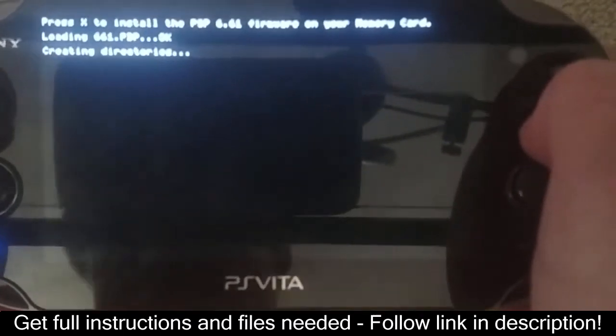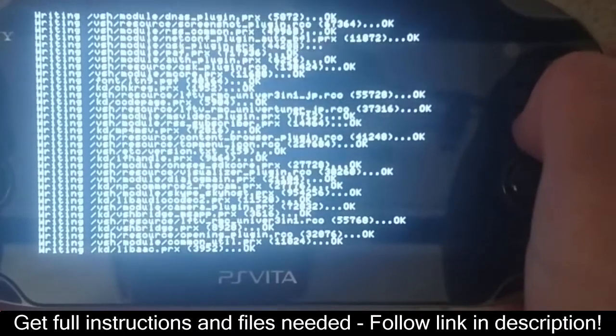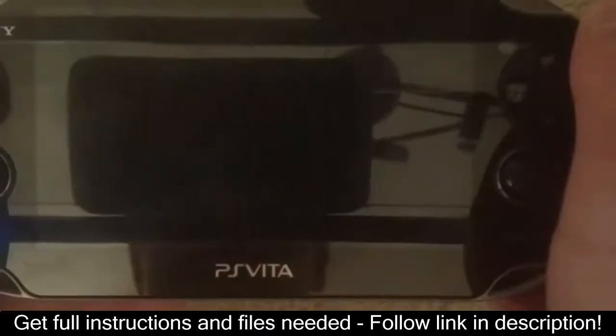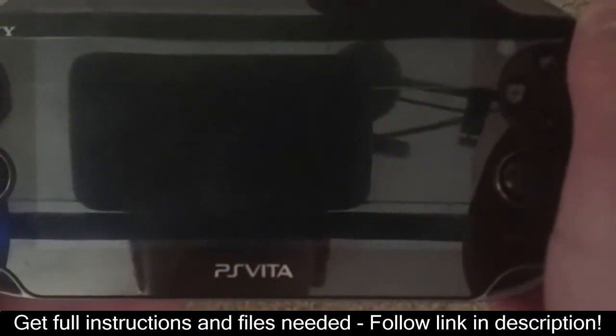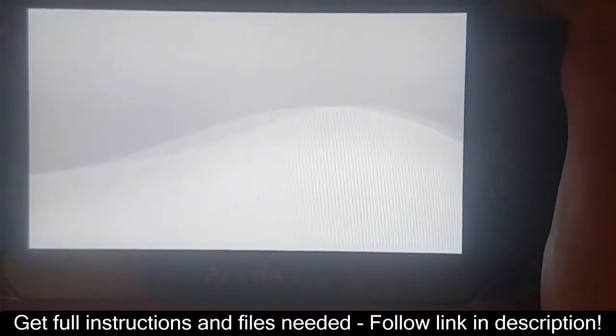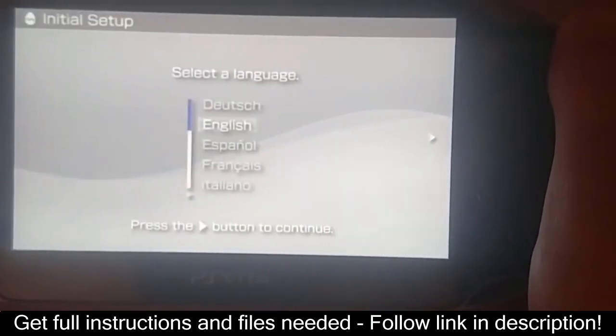Once that happens, code is going to fly all over the place, and for me it took about one minute. Once that's done, press X and it should boot you up into the PSP setup menu. You should have to set it up like a normal PSP, but once you do, you can go to the settings to check the version, which should be 6.61 Adrenaline.